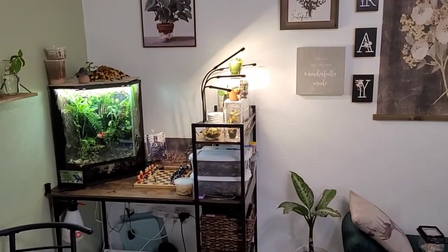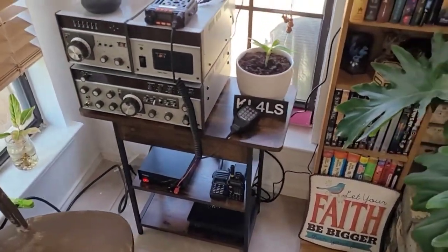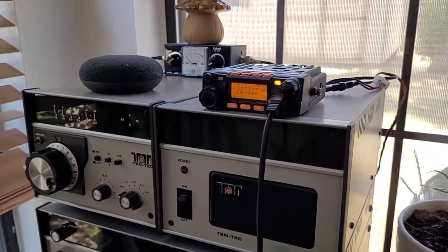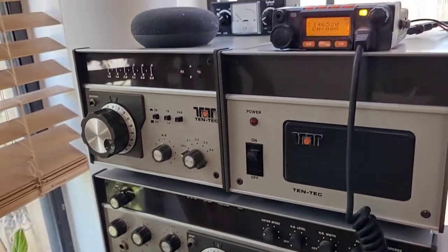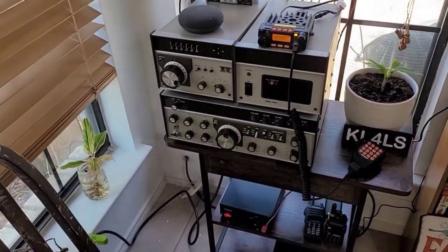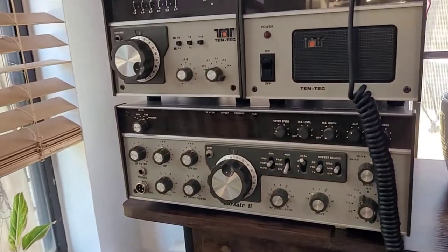So this is my room — I call it my plant room, my relaxation room. The only electronics in here are in this little corner, which is my ham radio setup. I've got a little power supply here that powers my two meter 70 centimeter radio, the Jonte JT6188 Plus. And then that's my little Google Home speaker.